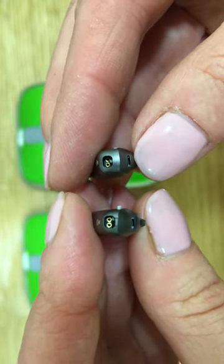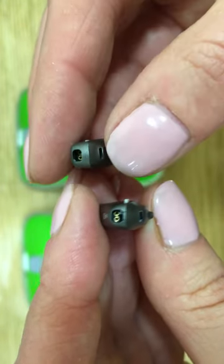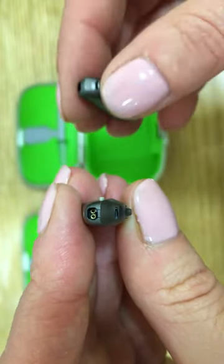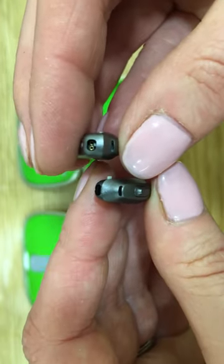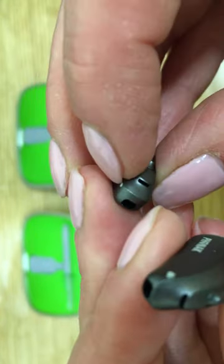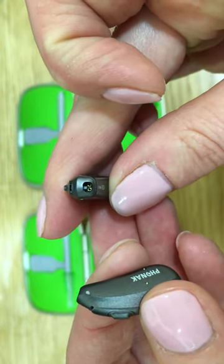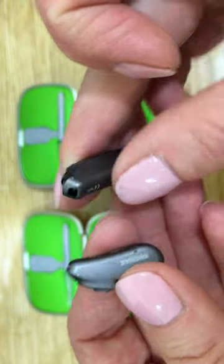What we can see here — on the left instrument, the little pin is in the out position, which means we should easily plug the receiver in. Once the receiver has been plugged in, this pin is pushed into place, which locks the receiver in. On the instrument here on the right, the pin has now slipped in, which means the lock is in the way. We will therefore be unable to insert the receiver until we have pushed the pin out.